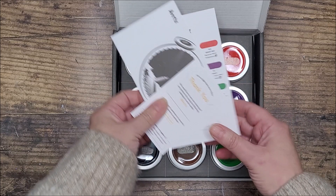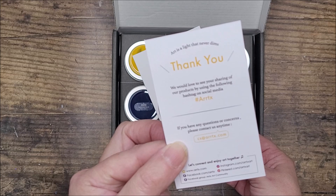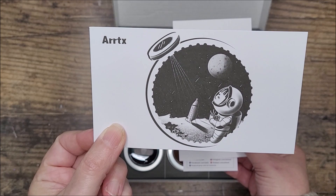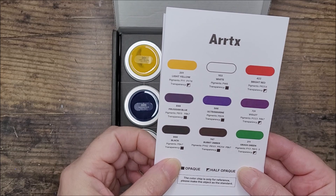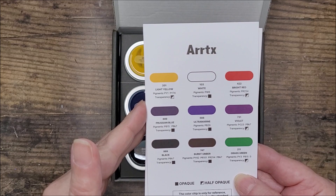There's a little card that says 'art is a light that never dims.' It asks you to share their products using the hashtag Artex on social media, with customer service contact details and social media links. There's also a little postcard with the same artwork as the box cover, and a printed swatch chart. It notes the color chip is for reference only, and suggests making your own swatches. It gives you names and pigment numbers for the paints and indicates whether they are opaque or half opaque - really quite useful.